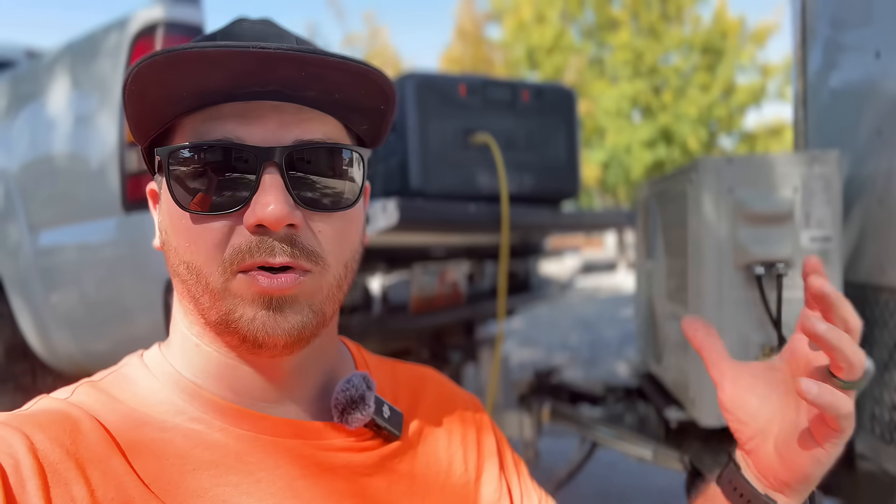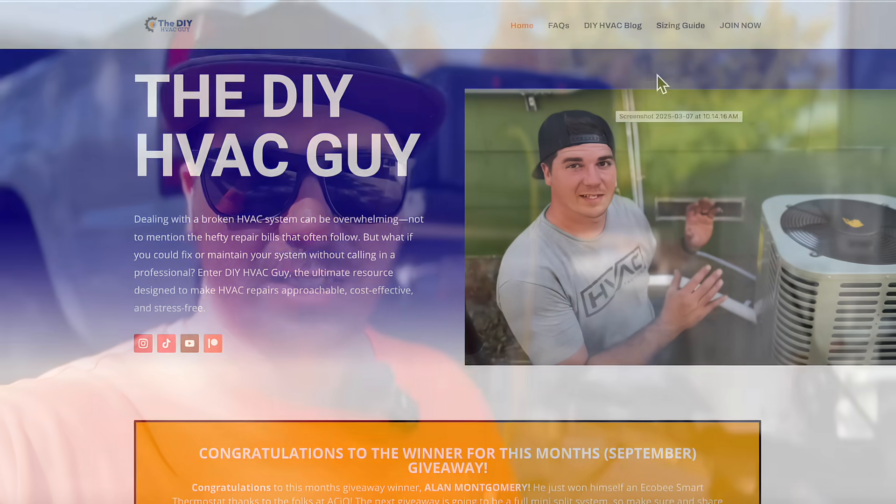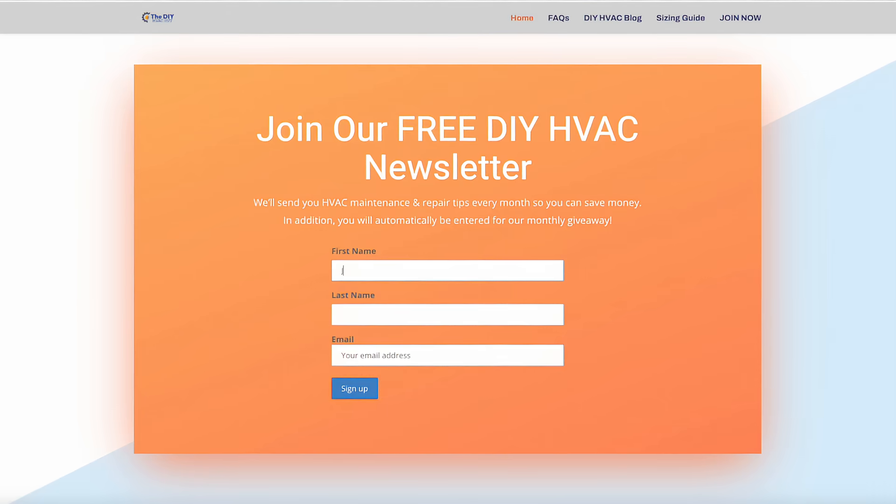Before I go, I wanted to mention our giveaway. ACIQ is sponsoring a full mini split system that you can install to supplement your central AC system, or if you want to condition an additional space like a garage — awesome giveaway valued at over $2,000. All you have to do to get entered is subscribe to our monthly newsletter. These monthly newsletters keep you informed on maintenance items, keeping your furnace and AC maintained, and saving money on your HVAC bill. Just go to diyhvac.org, click on the join button, subscribe to our newsletter, and you'll automatically be entered for that giveaway.